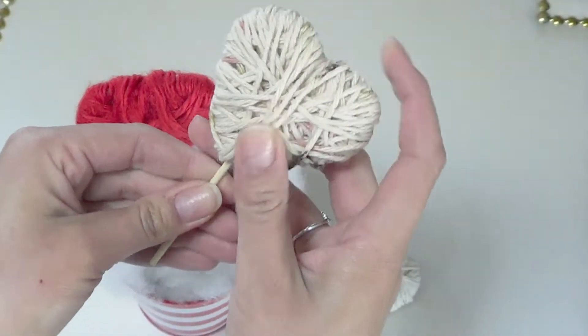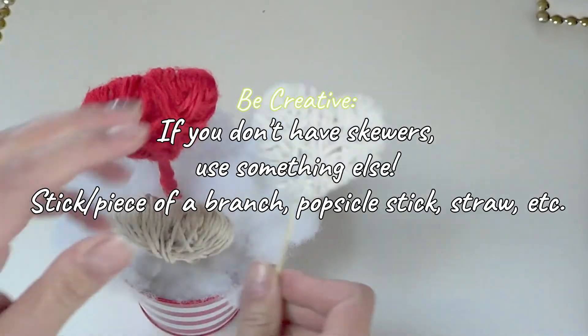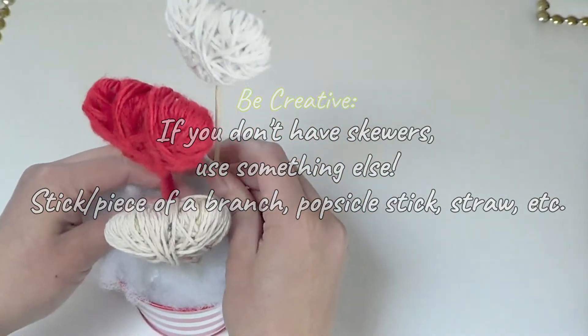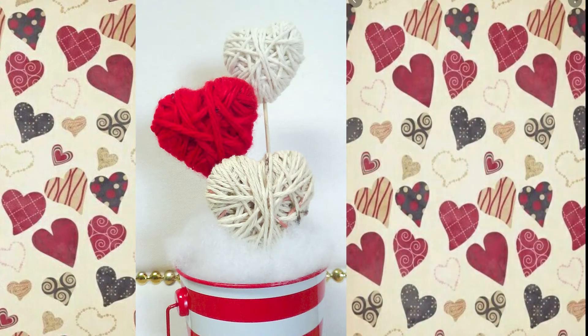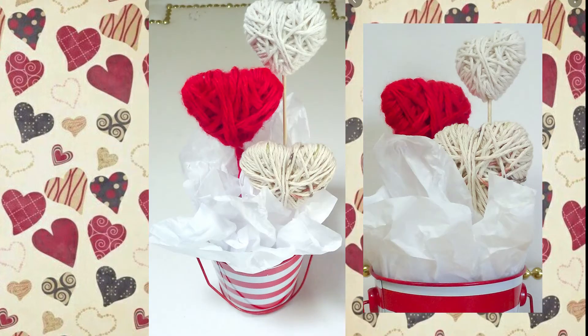I went ahead and broke the skewer so I could have different lengths of hearts. It's so simple — you can use hot glue to attach the skewer into the heart and also into the styrofoam, but I did not. I used two different fillers: tissue paper on the right and stuffing on the left, and I liked the way the tissue paper looked more.